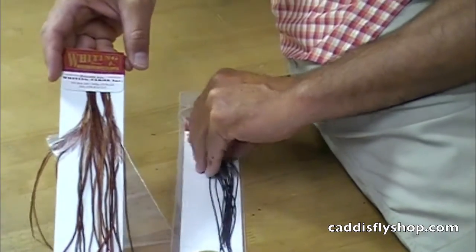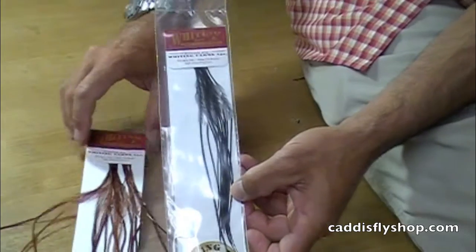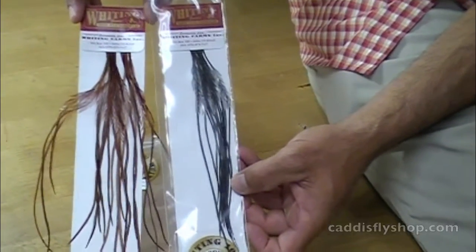Here is a size 14 brown and here is a size 18 black. The 18 or 14 refers to the hook size these feathers were designed for.